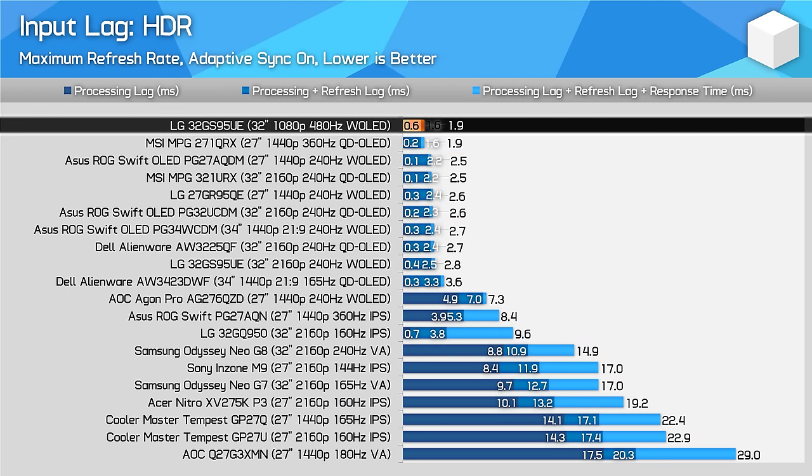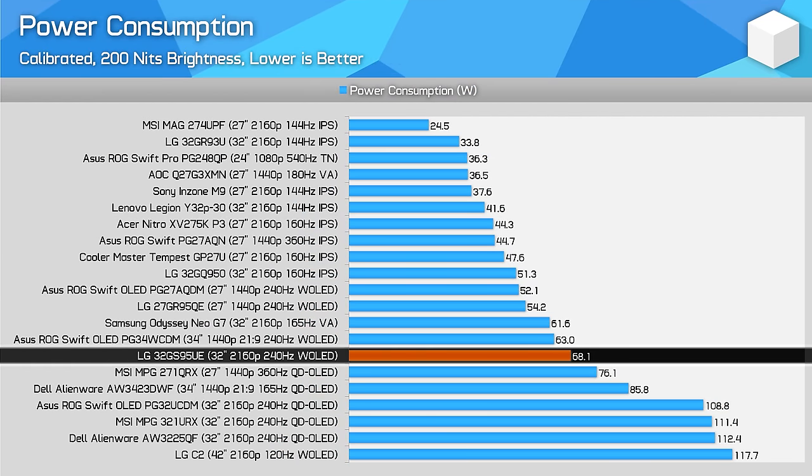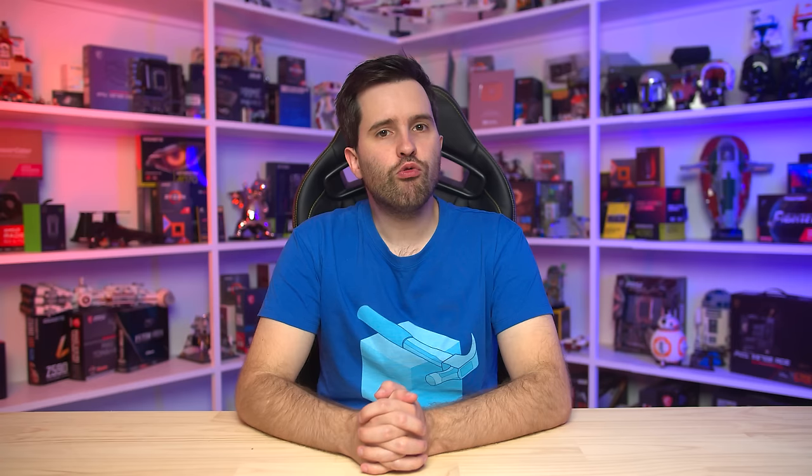You'll also see similar input latency in the HDR mode — no changes there. Power consumption, as with most OLEDs, is on the high side when displaying 200 nits full white. W-OLED gets an advantage here due to its dedicated white subpixel, so relative to a QD-OLED, power consumption in mostly white scenarios is around 35–40% lower. However, in other scenes where we don't see a white subpixel advantage, like a full-screen Steam store homepage, power consumption is still around 47W, whereas this dropped to 32W on the QD-OLED PG32UCDM. It really depends on the APL of the content and what colors are being shown.